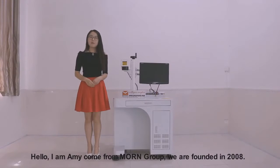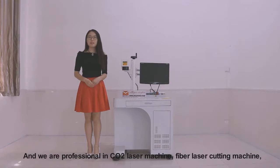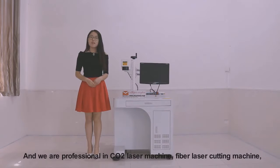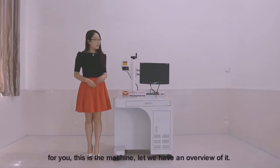Hello, I'm Amy. Come from my group. We are founded in 2008, and we are professional in the carbon dioxide laser machine, fiber laser cutting machine, and fiber laser marking machine. Today, I will introduce our fiber laser marking machine for you.